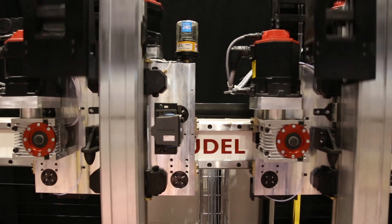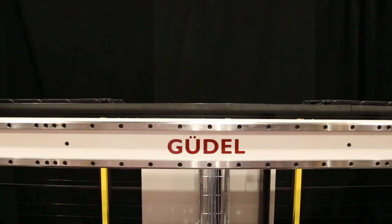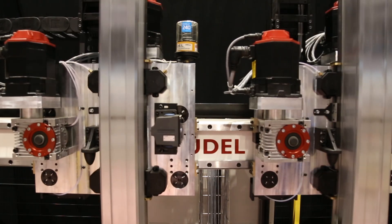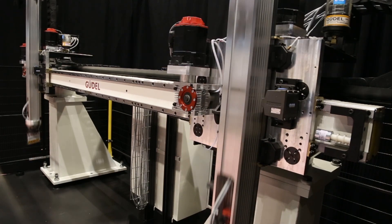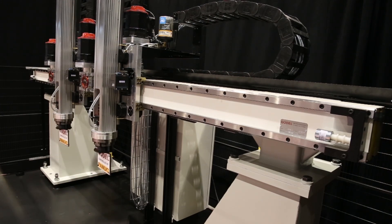FANUC's PowerMotion i-Model-A system boasts the best-in-class mean time between failure, currently over 30 years. This is all backed by our 2-year parts and labor warranty, lifetime maintenance commitment, and world-class global support.